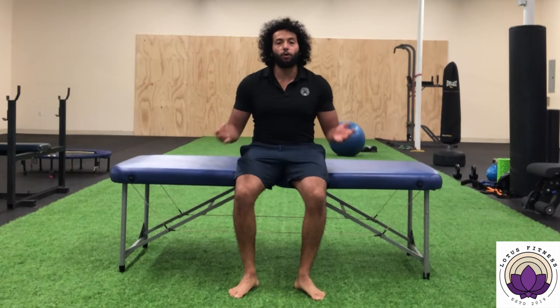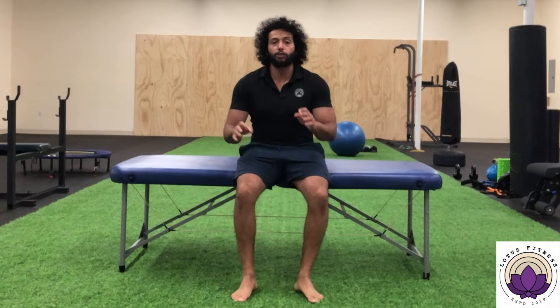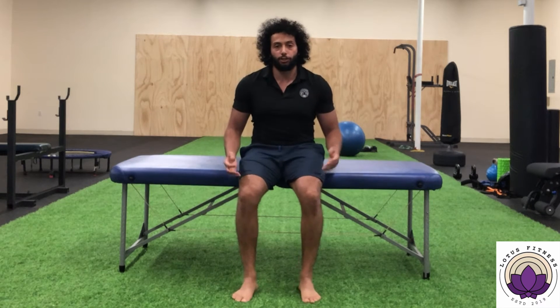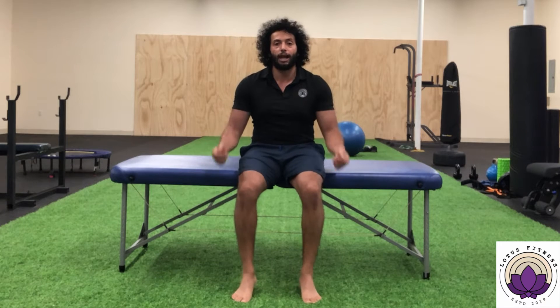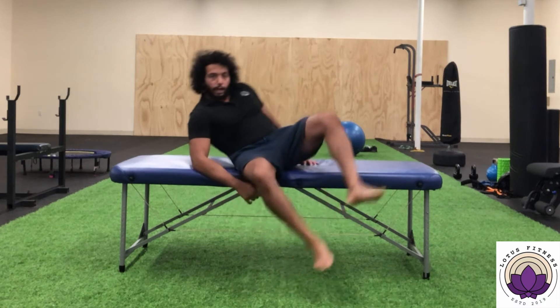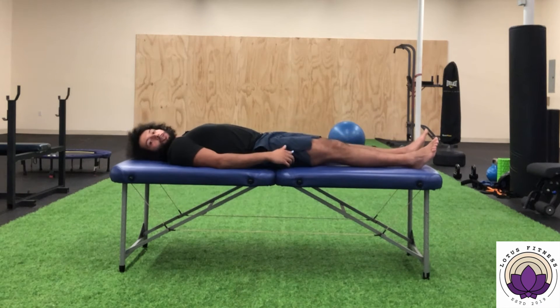For movement number two, again you can do it either seated or lying down. If you're doing it seated, start with your feet completely flat on the ground. From this position, dig your toes into the ground, letting your heels come up off the ground, and hold that position. Or if you want to do this lying down, lay down and then point your toes as much as you can — and that's that.